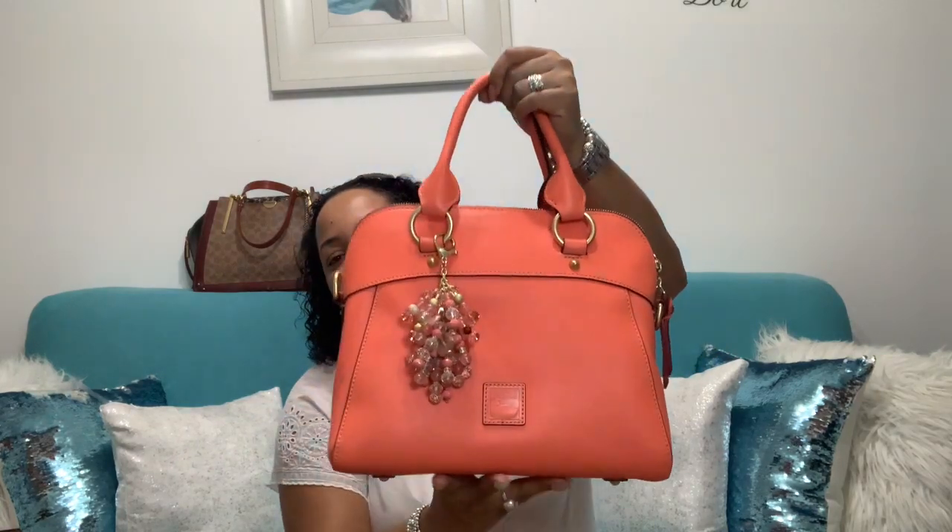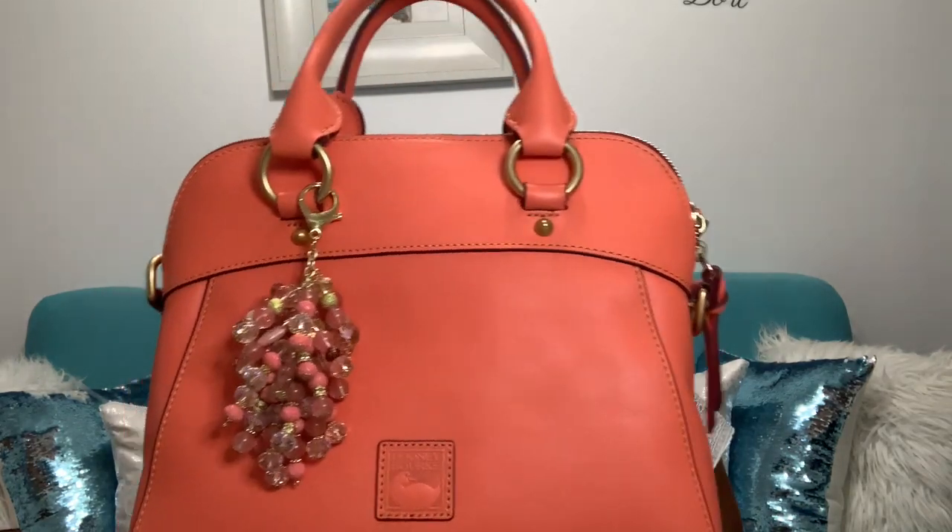I already had a charm made for my MCM Clara, so I put it on this one and it matched so nicely. Look how nice it looks!